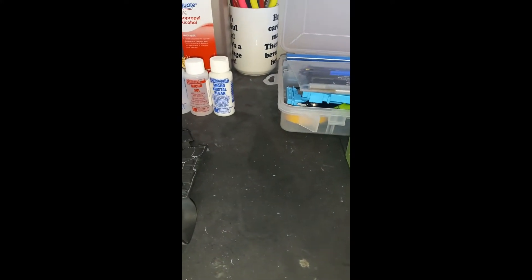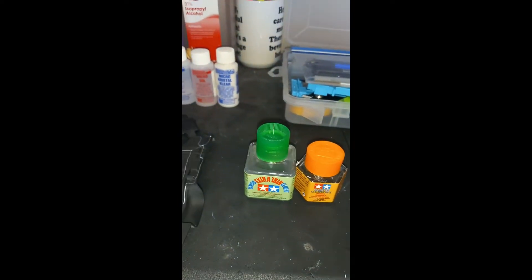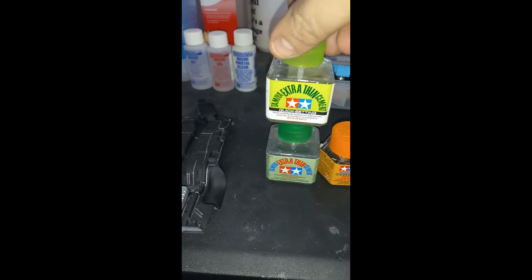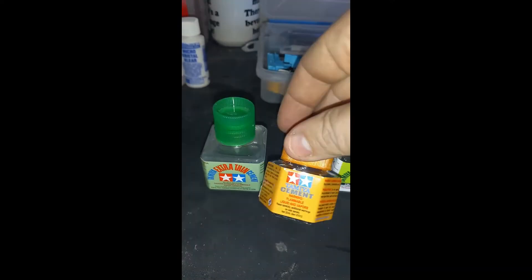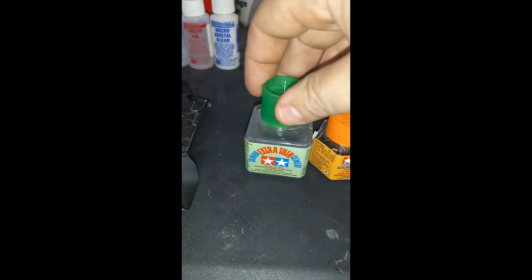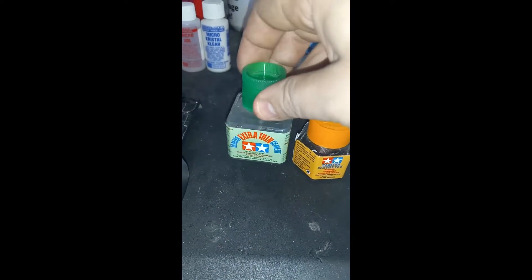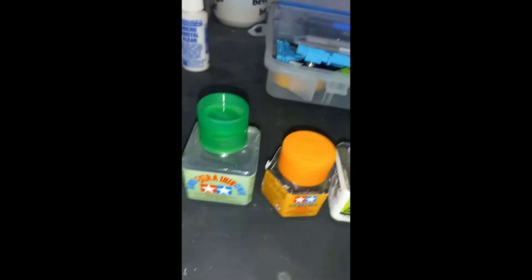Next up on the glues, I use Tamiya Extra Thin Cement, Tamiya Regular Cement, and Tamiya Extra Thin Quick Setting Cement. The quick setting just dries faster, so if I'm in a pinch I'll use that. The regular cement is thicker so I can brush it on. All of these have a brush applicator, and the brushes extend from the lid. So if the bottle gets low, just pull on the brush with a pair of tweezers and it will come out so you can get the last drop.